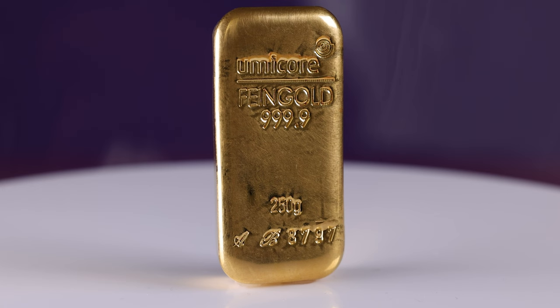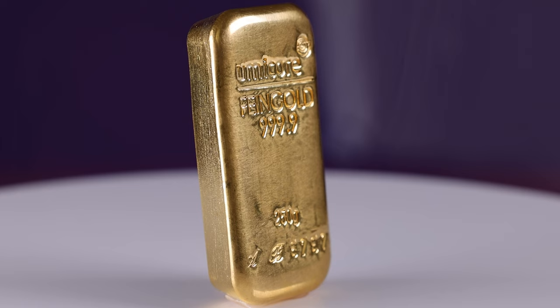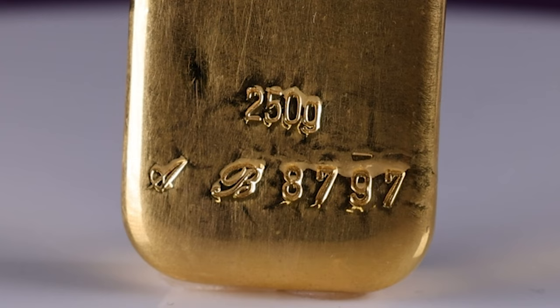Directly below the logo, the fineness and the weight of the bar are displayed, providing important information for investors. The fineness of 999.9 gold ensures that the bar is of the highest quality and has the maximum value. At the bottom of the bar, a unique serial number can be found, which is a key feature for ensuring the authenticity of the product.